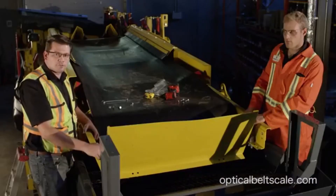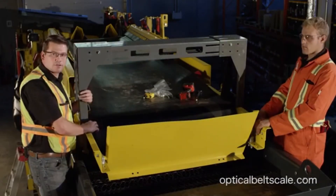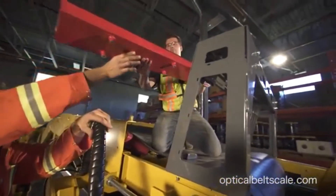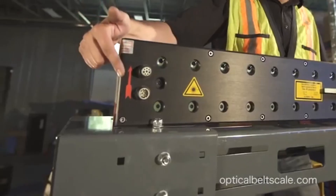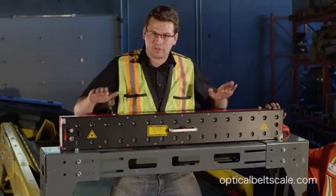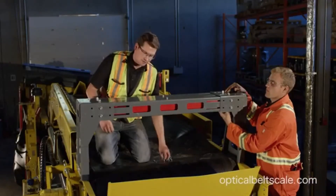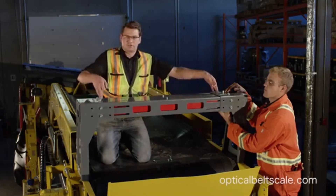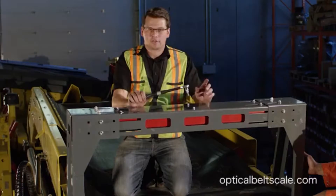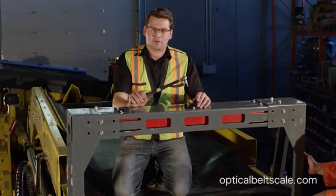We've got our holes drilled for the frame now — we're going to pop it in place. Now that we have it secured to the conveyor, we'll put the rest of the frame bolts in and get the center put in. The red arrows on the sensor indicate the direction of material flow, so make sure that's the direction of material crossing the conveyor. The two center bolts are standard Allen keys with lock washers. The two end ones use larger flat washers to bridge the slotted gap. You don't want to over-tighten these — if you have a torque wrench, torque them to 25 foot-pounds.